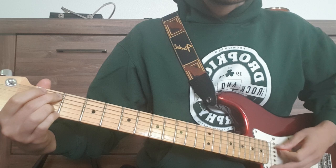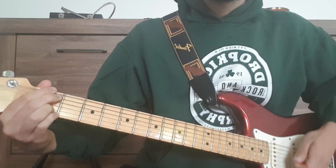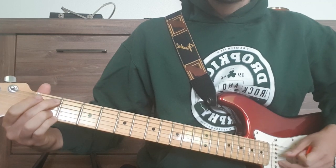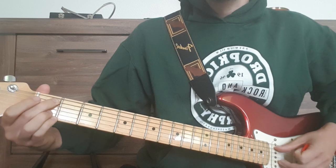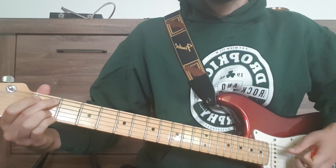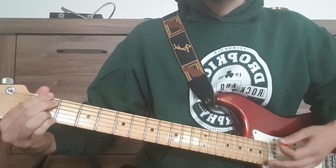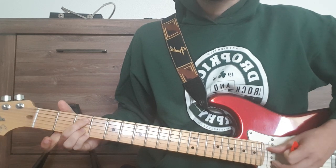From there we have this typical Porcupine Tree chord — it's a B flat chord. It appears in many Porcupine Tree songs. It's 1st fret on the A string, 1st fret on the B string, and 1st fret on the E string.